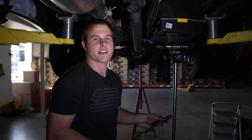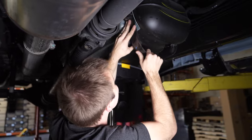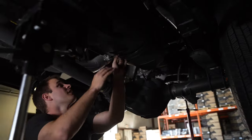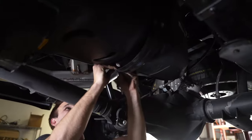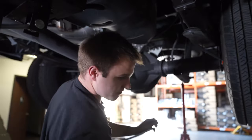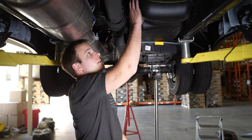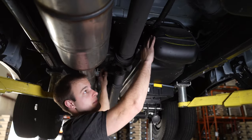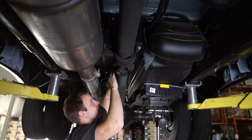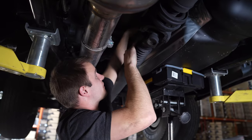Next, with a 16mm deep socket and an extension, we'll remove the nut on the front bracket. Before lowering the tank, unclip the DEF fill and vent lines if your truck is equipped with a DEF tank — right here underneath the carrier bearing and at the midway point on the tank. Pull down on these, then there's a clip that pops up so you can pull the DEF lines out.